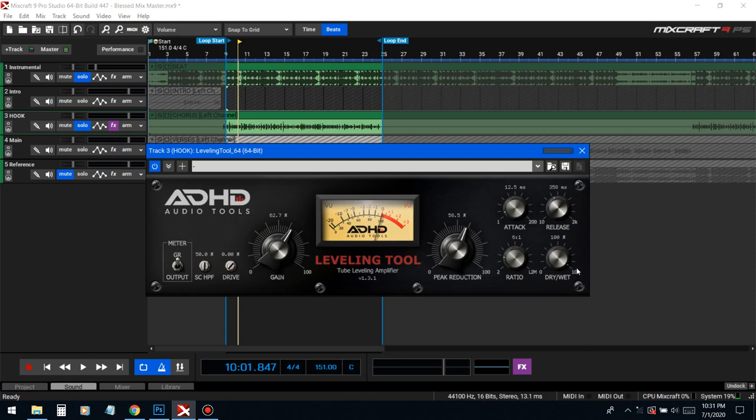The dry/wet is basically like blending — 50% unaffected vocal and 50% affected vocal.